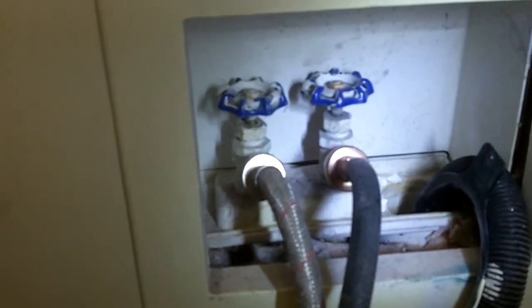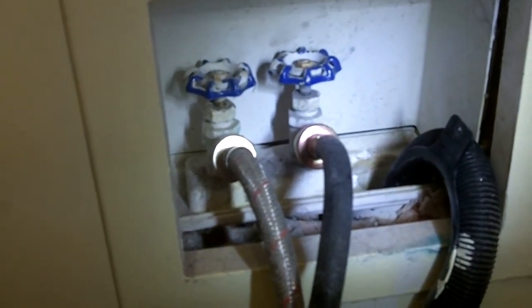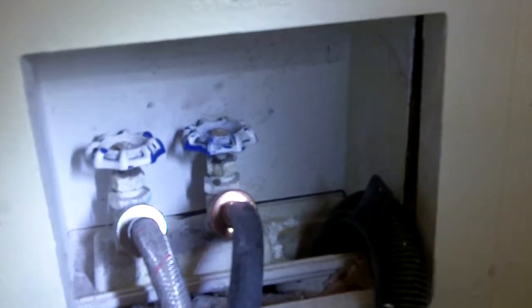First thing we're going to do is we're going to shut the valves off here. Let me reach up under here. I've got the cold water cut off. The one on the left is the hot water, and I've also got it cut off.